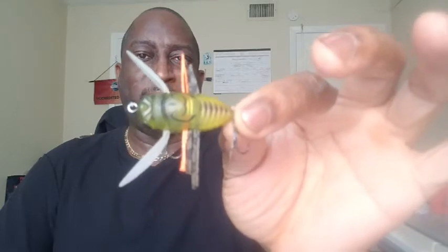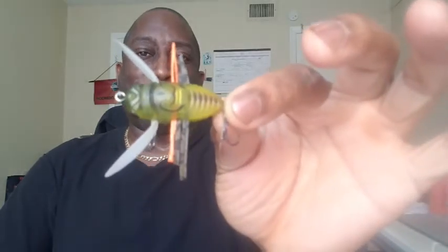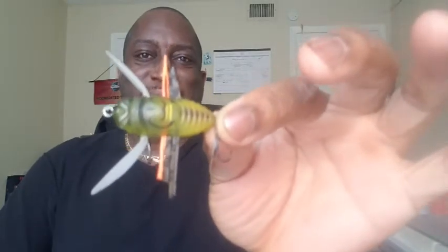The Dual Realis Samushi Cicada Bug. This is going to make those bass go crazy.